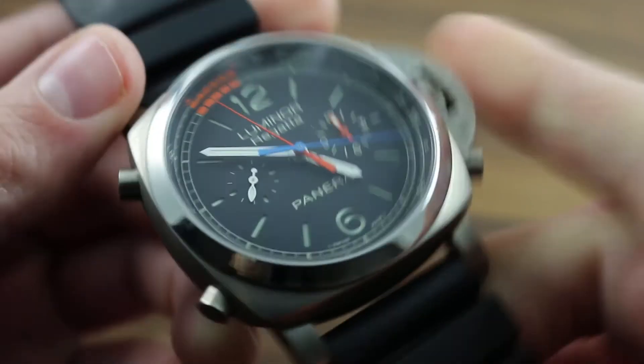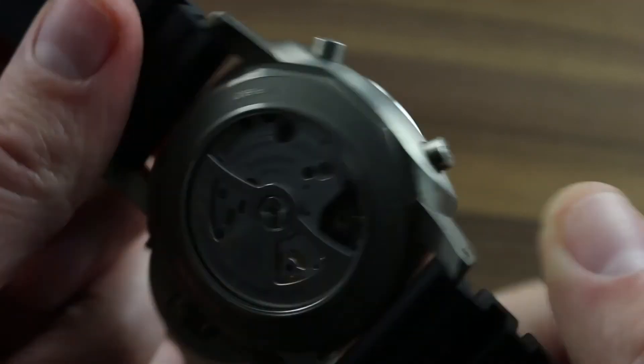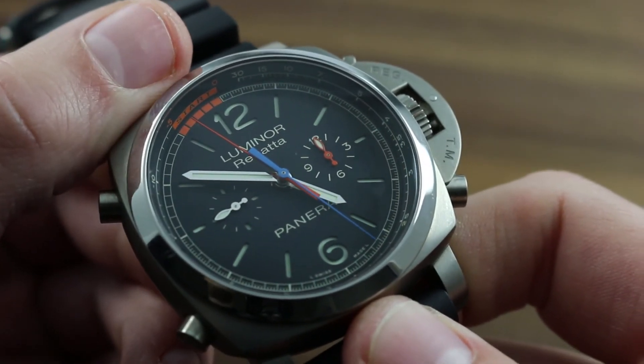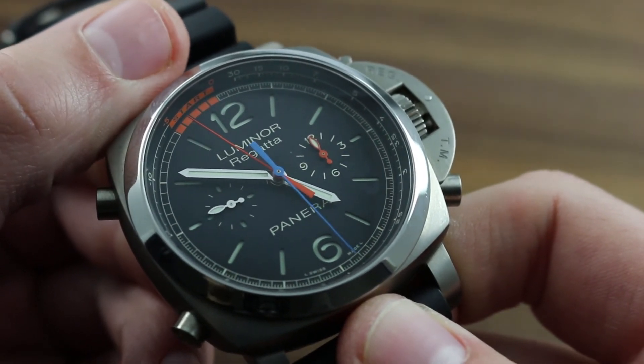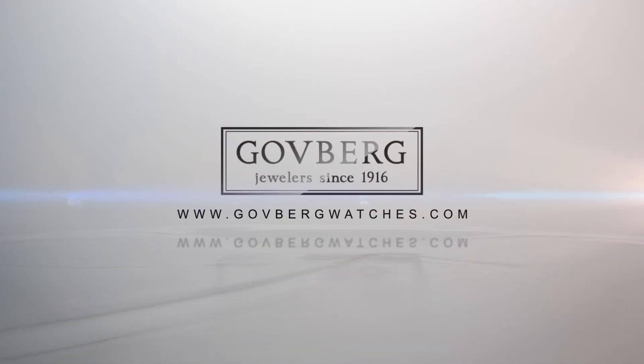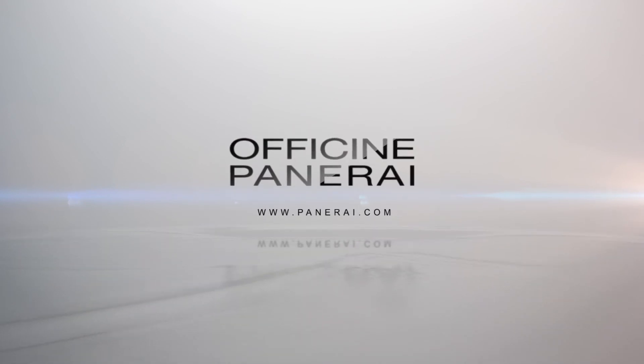100-meter water resistance ensures that this nautically-themed watch is just as at home below the waves as above. You can learn more about this PAM 526 and the entire Panerai family of model lines on our website, gothbergwatches.com. We'll see you in the next one.